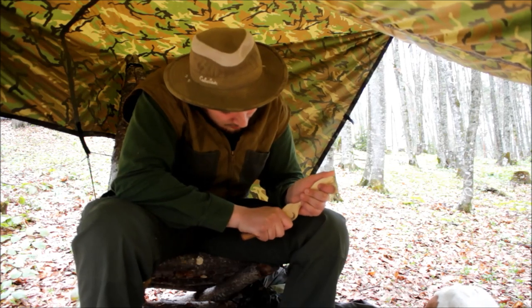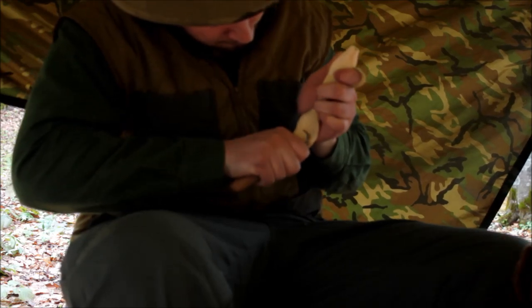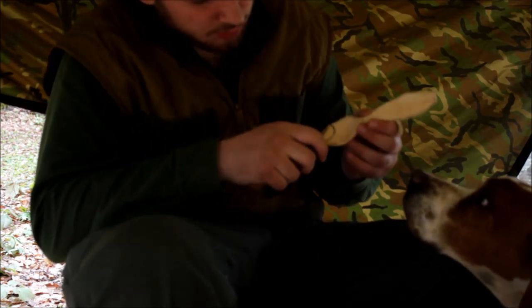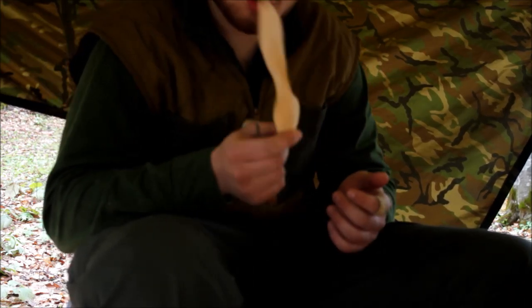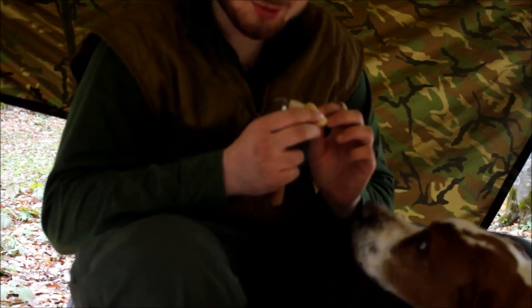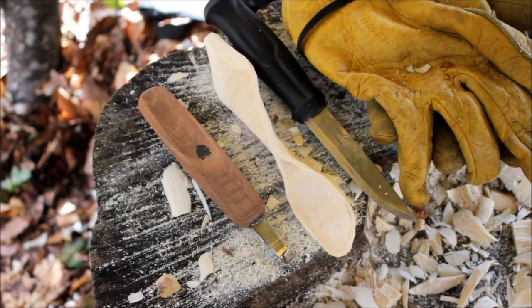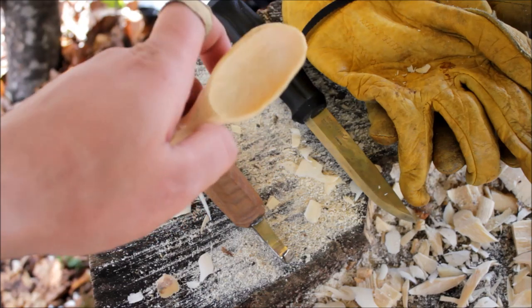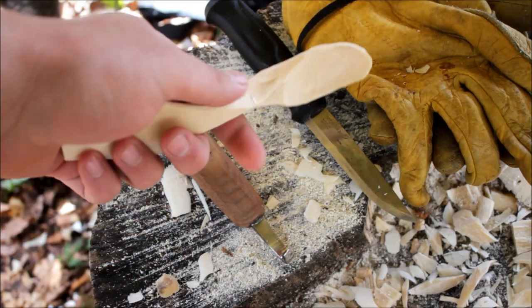Man, it cuts like butter. Make sure to go across the grain with your spoon knife, and make sure to keep your thumb out of the way so you don't cut it. I have about one minute left on my camera. Just like that — I messed up my spoon a little. When I was carving it, this part snapped off and it didn't come out quite the way I wanted. But overall I like the shape and the form of it. Now I will take it home and do some sanding.